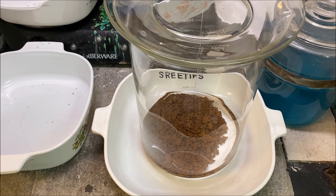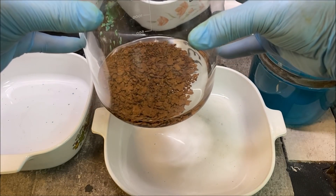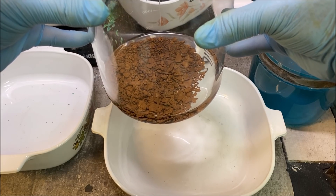Welcome back to part two of the seven ounce gold refining video. Here's our gold, safe and sound.